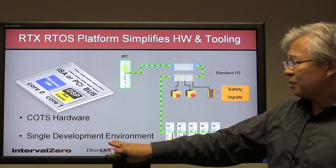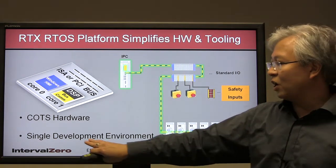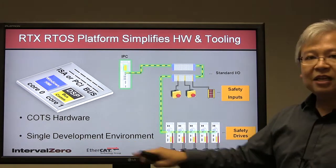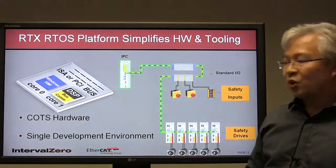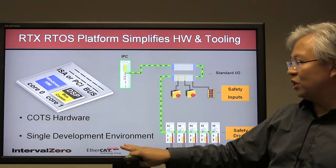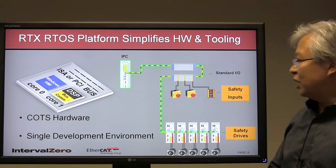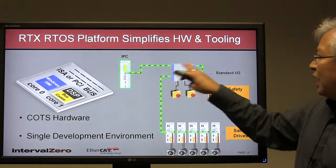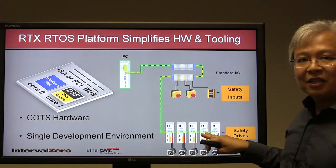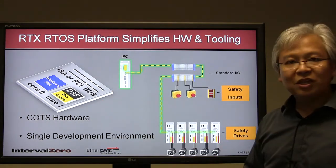RTX fully leverages the full Microsoft Windows environment and framework, so you're able to use a single integrated development environment for your entire design. You don't have separate development tools — you use Visual Studio for all your development needs. To summarize: commercial off-the-shelf cabling via EtherCAT leveraging Ethernet, COTS hardware, and a single IDE.